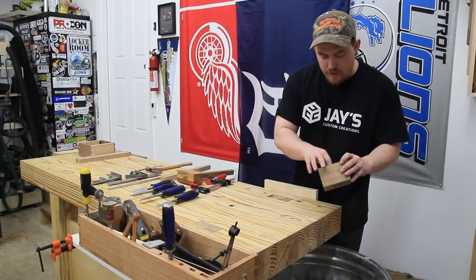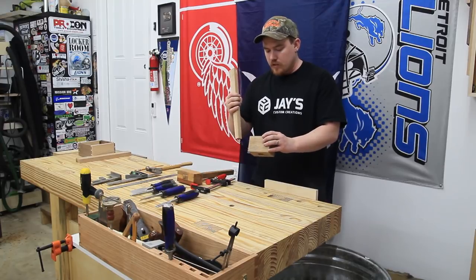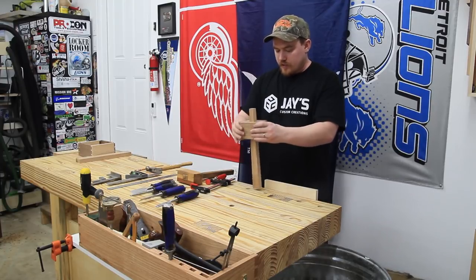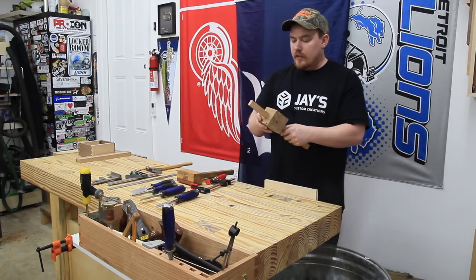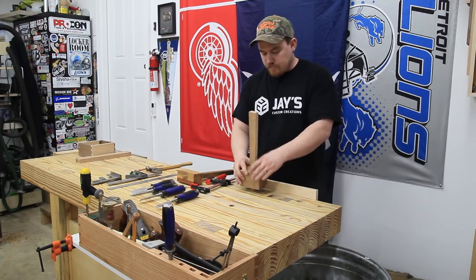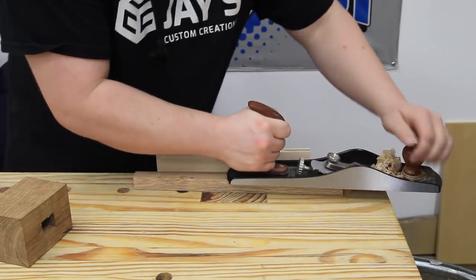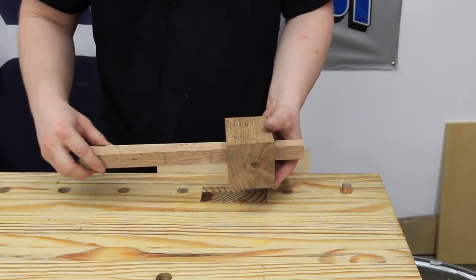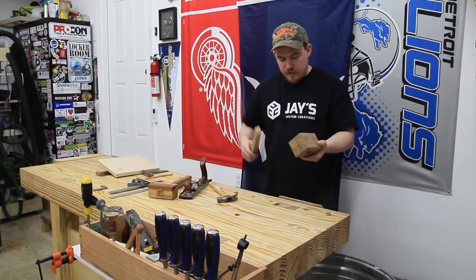The inside of the mallet head doesn't have to be perfect, but it has to be free of any obstruction for the handle. The handle fits, but it's awfully tight. I could probably wedge that home, but instead of messing around with the sides of the mortise, I think it'll be a lot easier to just make a couple passes with a hand plane to bring the handle down to an appropriate size.